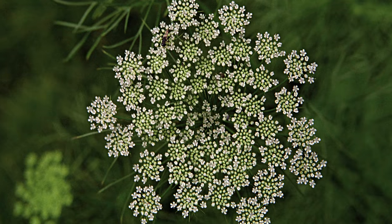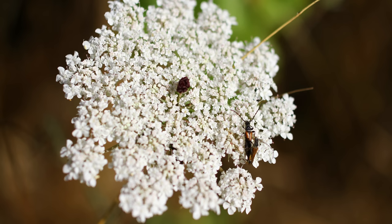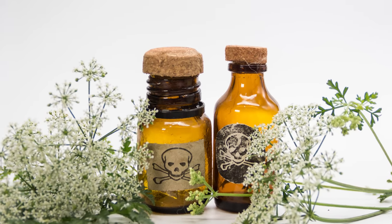While it smells like fresh turnip and even tastes sweet, waterhemlock should never be anywhere near your dinner table. This plant is positively crammed with a violent convulsant called cicutoxin that sets to work on messing you up almost immediately.